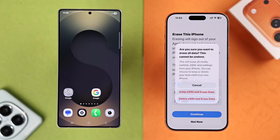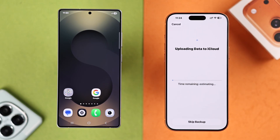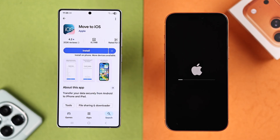Choose Keep eSIM and Erase Data. When prompted, enter your screen time or screen lock passcode. The reset will start — this will take a while. In the meantime, let's prepare the Android for transfer. Make sure it's connected to Wi-Fi.